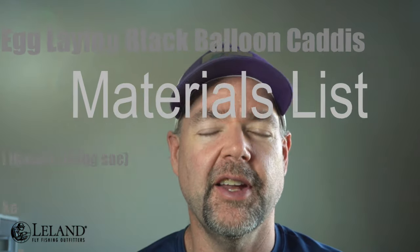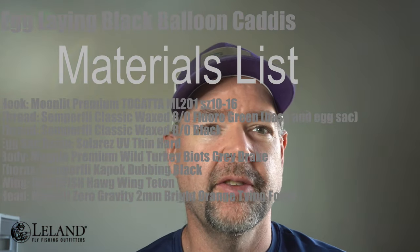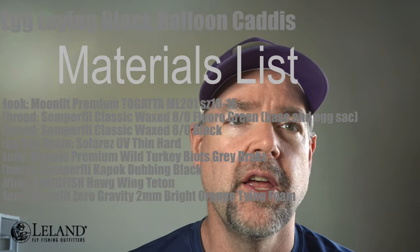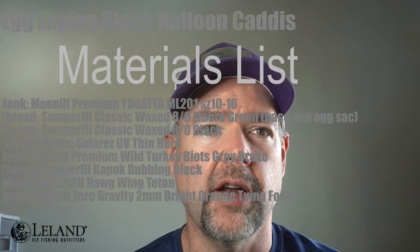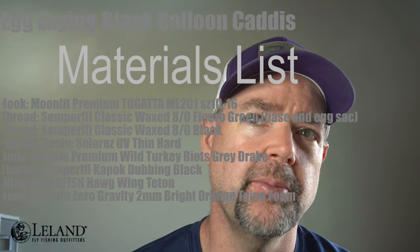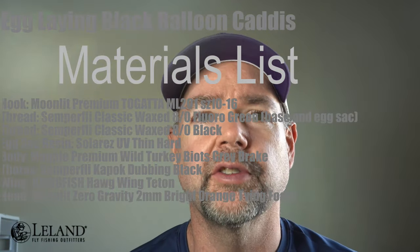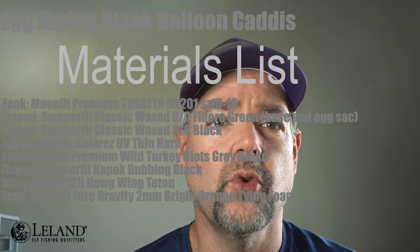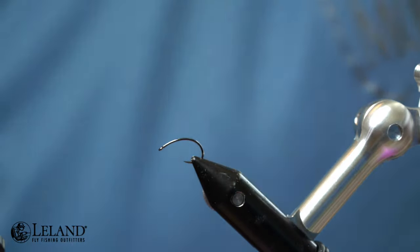Hi, welcome to fly tying tonight. I'm Brandon Moon with Leland Fly Fishing, and today we're going to be tying up an egg-laying black balloon caddis pattern — a very effective, easy pattern to tie. We're going to introduce some new materials in this pattern, so stay tuned and watch the video.